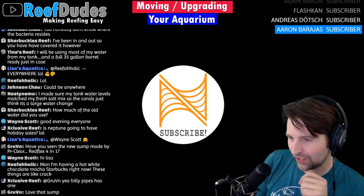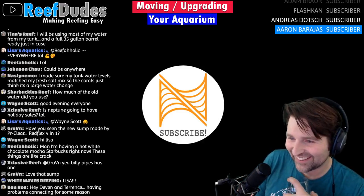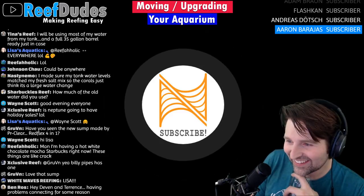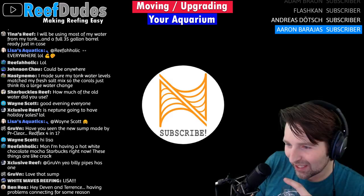Is Neptune going to have a holiday sale? I don't know. If I knew, I wouldn't tell you! Nobody knows. Black Friday — stay tuned.